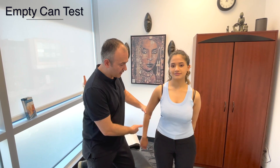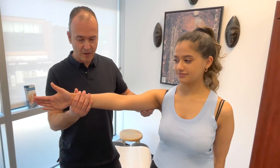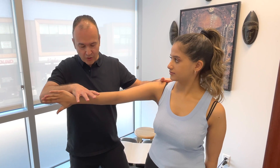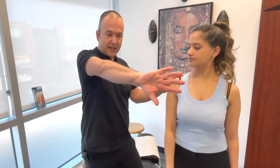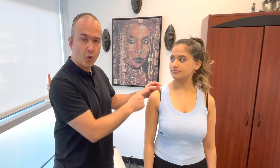We're going to bring the arm into a forward position, thumb up, out by about 30 degrees, and then turn it down into the empty can position. I'm going to push down and you resist. The reason we use that one is by creating that internal rotation, it's going to close down the space in the shoulder, and if there's any impingement, it'll assess it much better than, say, a full can.